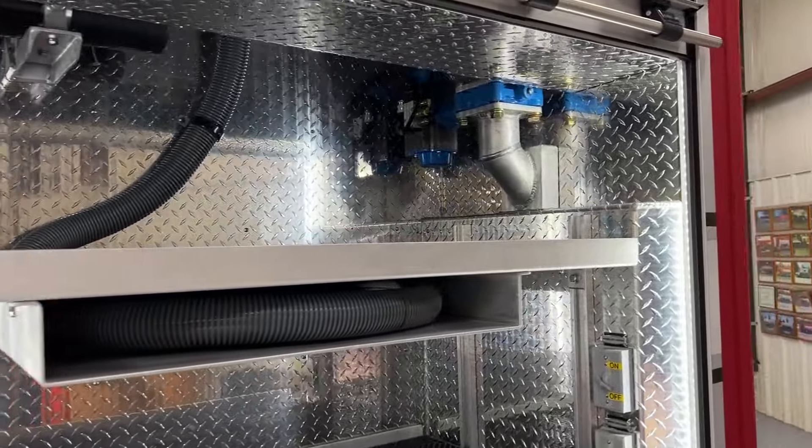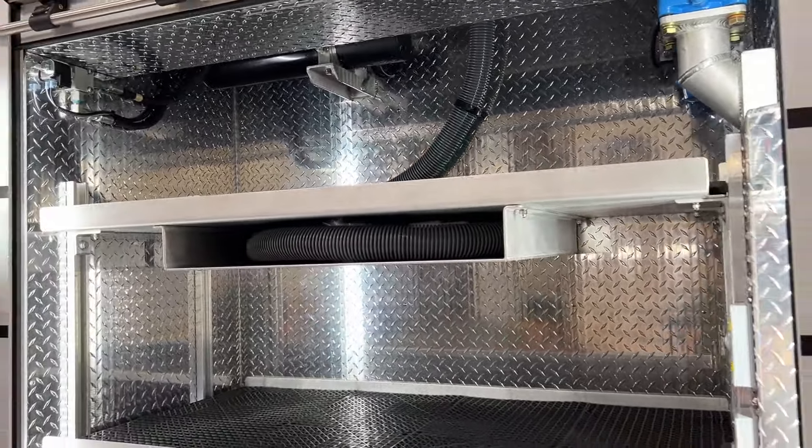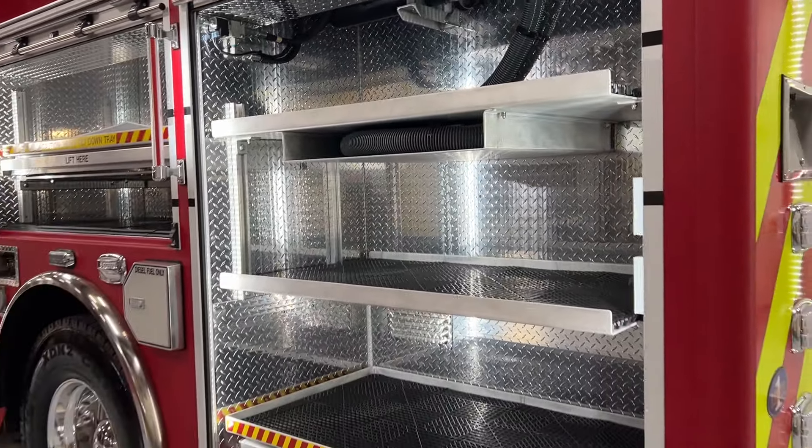L4 is where we house our speedy dry hopper controls, the vacuum loader, an adjustable shelf, and a pull-out tray at floor level.